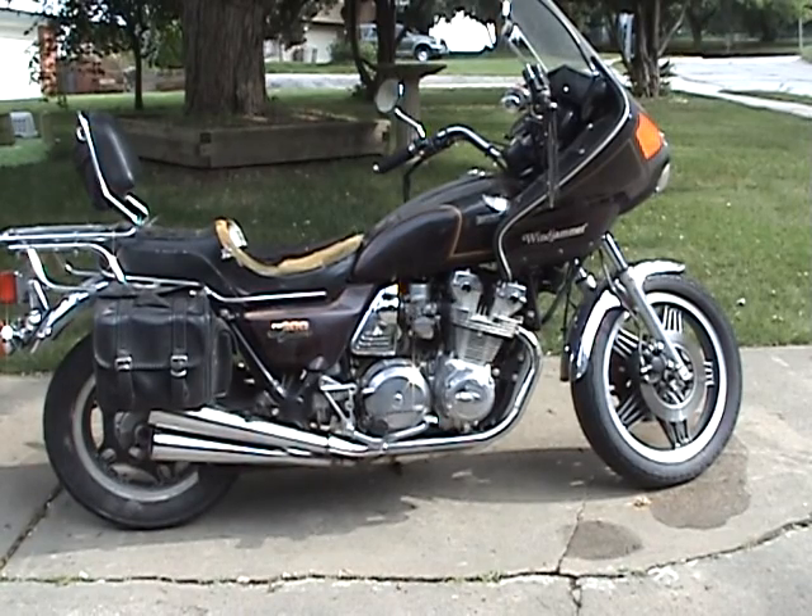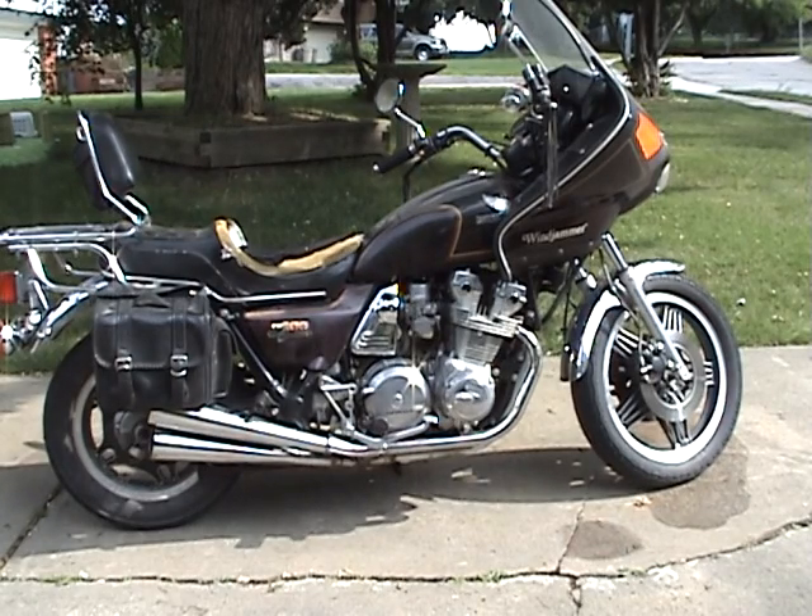Coming up next on teardown is a 1980 CB900 Custom. This is the two-speed model, the high-low, along with the regular transmission. This is a 1980 — I believe 80 to 82 are all the same.